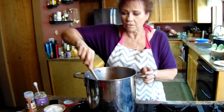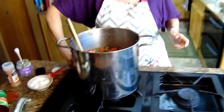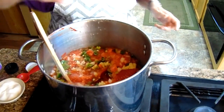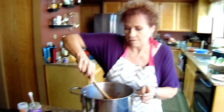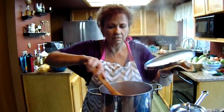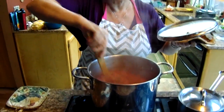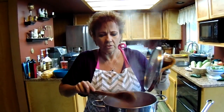Now we're going to go ahead and simmer this for half an hour. Look at that — doesn't that look delicious? Now that our salsa has been cooking for 30 minutes, we're ready to go ahead and put it in our jars.